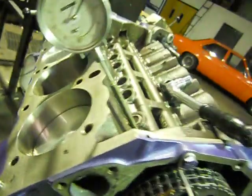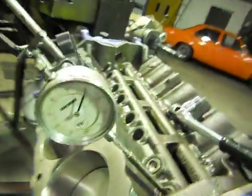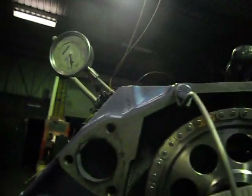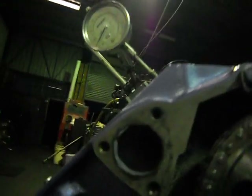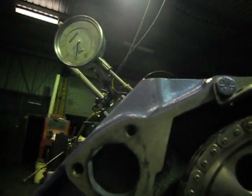What we want to achieve now is we wind our engine over until we get fifty thou cam lift. We'll just come around to fifty thou lift. Always, if you go forward, go back, then come around in rotation again. Fifty thou — and we've got nine degrees. It should be eight.